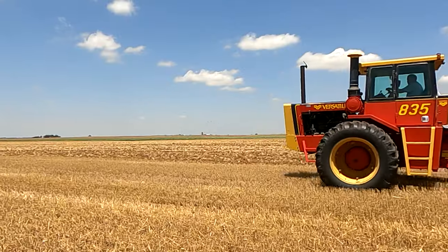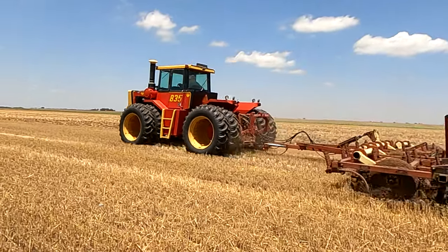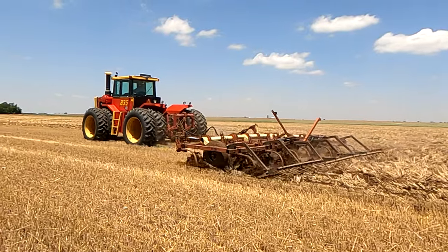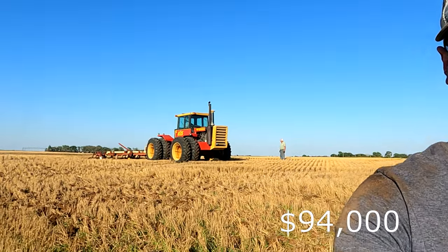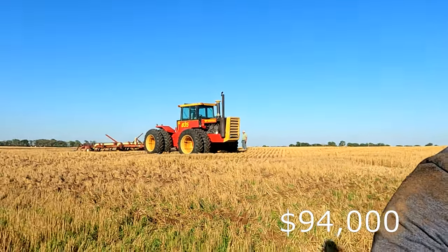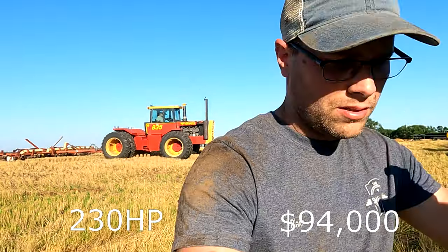Second place goes to our Versatile 835 tractor. This was produced from 1978 until 1984. The original price tag for this was $94,000. Horsepower coming in right at 230.